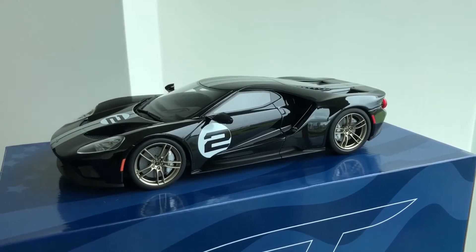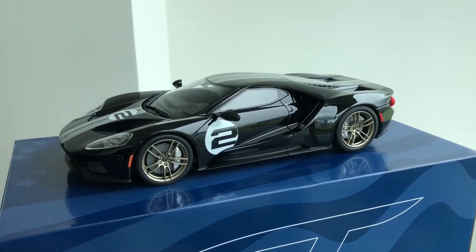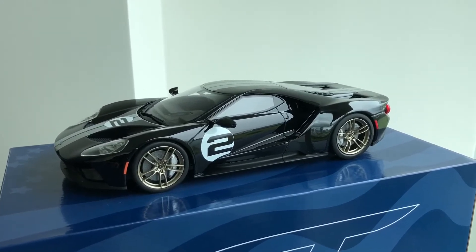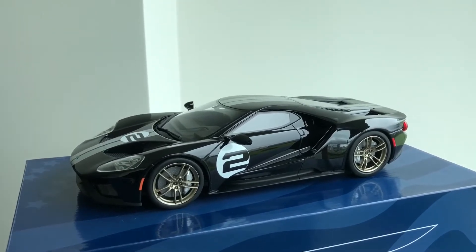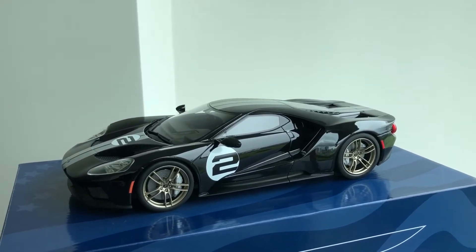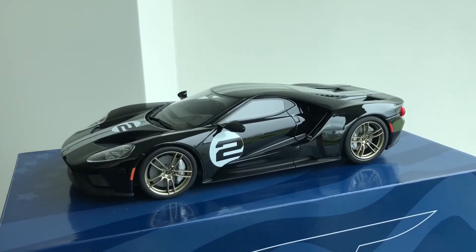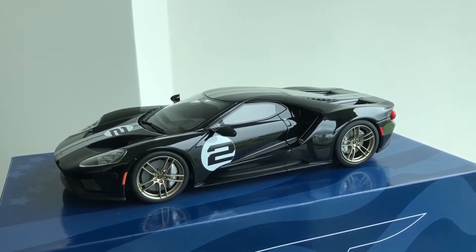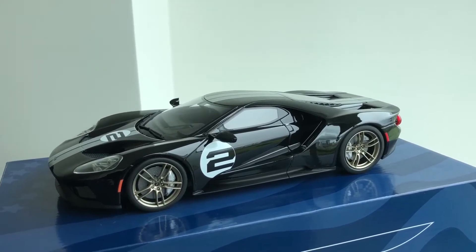Good morning everybody. This is my review of the GT Spirit Ford GT Heritage Edition. The actual part number is GT US 001. It's a US only or US exclusive model and pays tribute to the original Le Mans winning number two car.